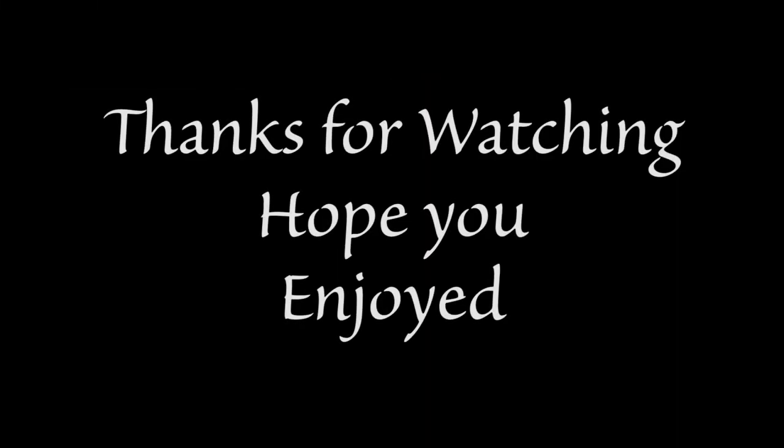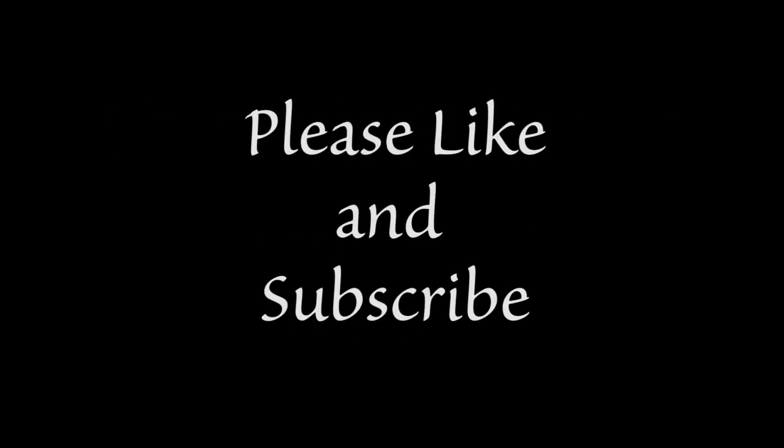Thank you for watching. I hope you guys enjoyed — please like, subscribe, and comment, and we'll see you next time.